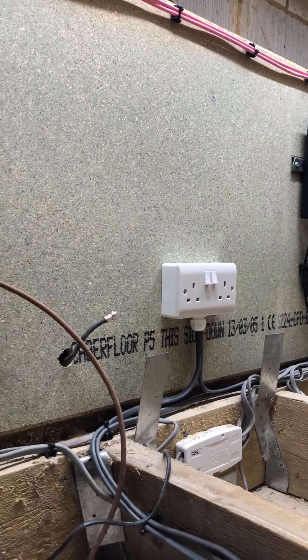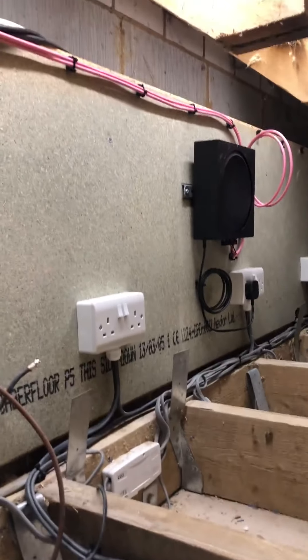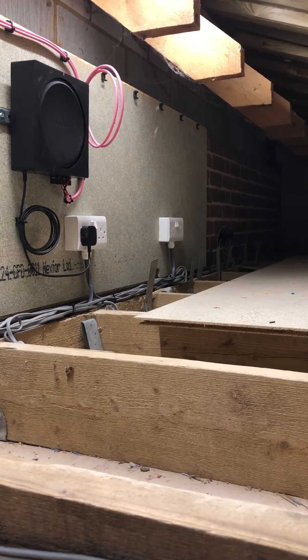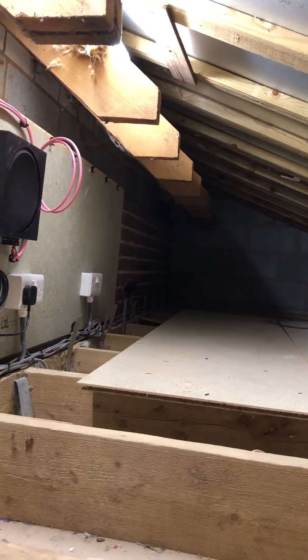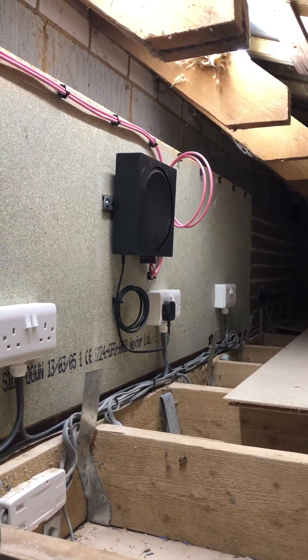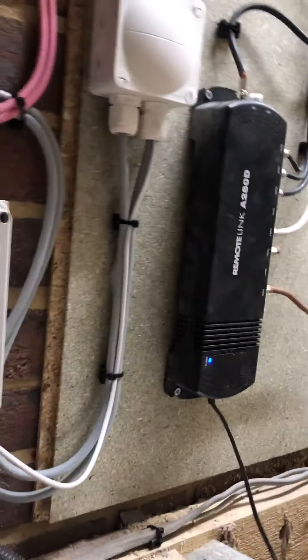We've got our amplifier for the kitchen speakers up in the loft, and as you can see we've got a whole load of extra sockets, the existing TV amp, lighting controls, junction boxes, and plenty of space. This loft space has got an insulated roof — a warm roof effectively — with Celotex installed between the joists, so it's less subject to solar radiation heating and the amps shouldn't be too upset by the temperature.